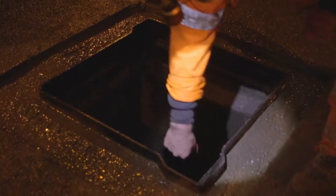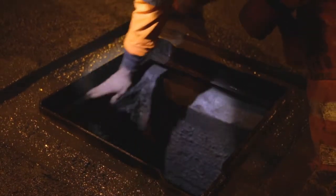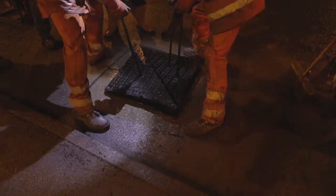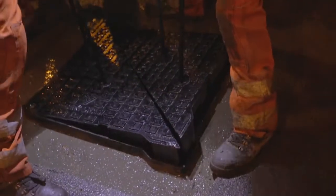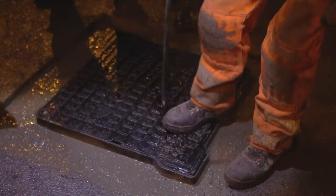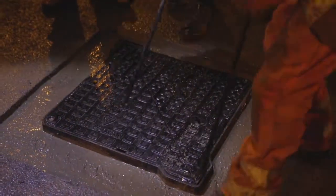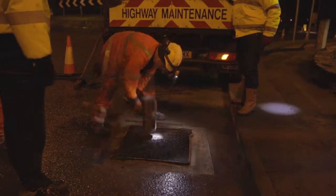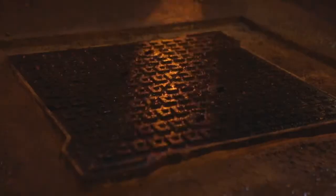The seating faces on the inside of the frame are cleaned and any debris is removed. To aid manual handling, Clark Drain's long-handled lifting keys make it easy to lift the covers using the four keyhole design. The lids are inserted into the frame with the correct orientation, and a large mallet is used to make sure the cover is secure in the frame and doesn't slide, rock or clang.